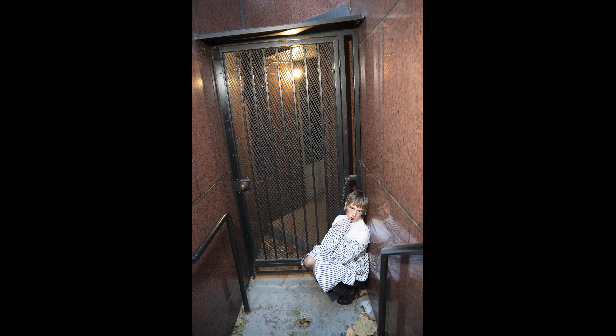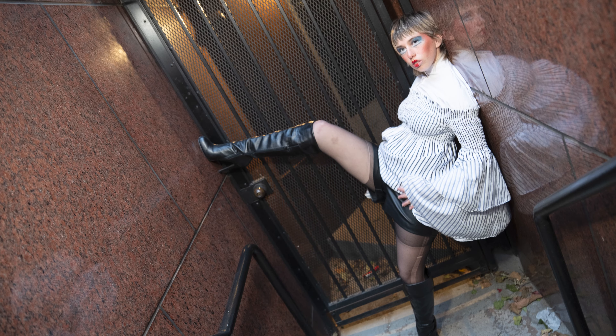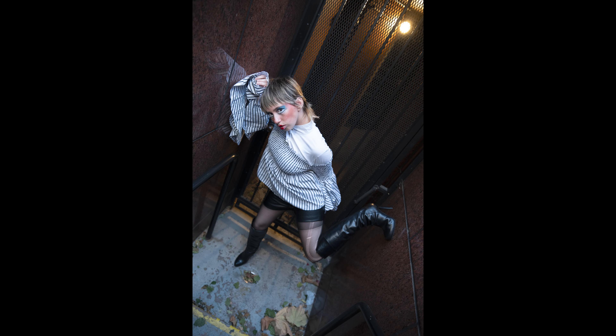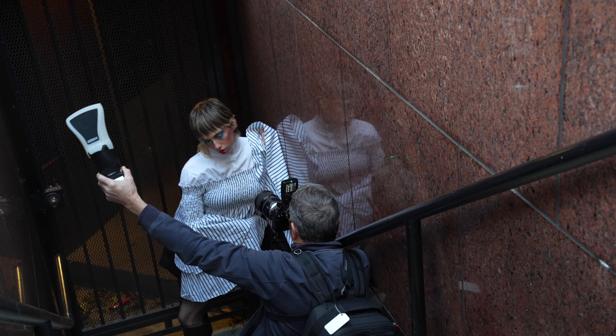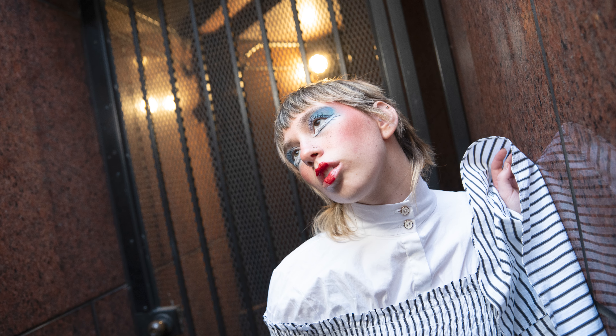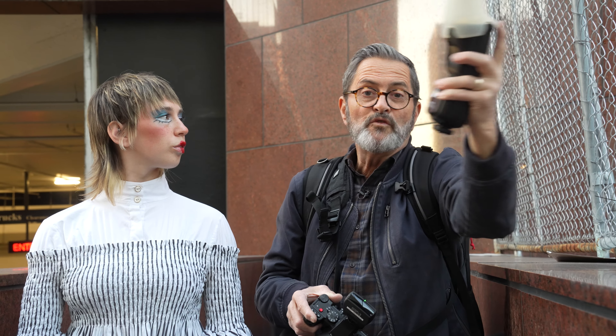We went back to 1600 ISO, still staying at 1/60th of a second, and I went to f/2.8 — really shallow depth of field. That beautiful warm light in the background allows me to get that warmth in the whole scene. We did some broad shots, we did some more tight shots, but it gives you some contextual surroundings. There are some tight shots of just her — you can see the reflection of the model. It's just a beautiful little place to shoot.